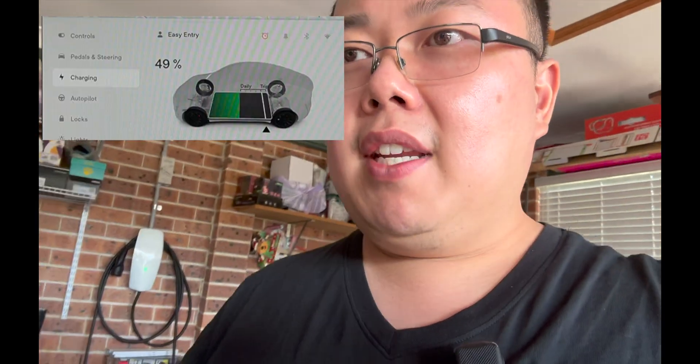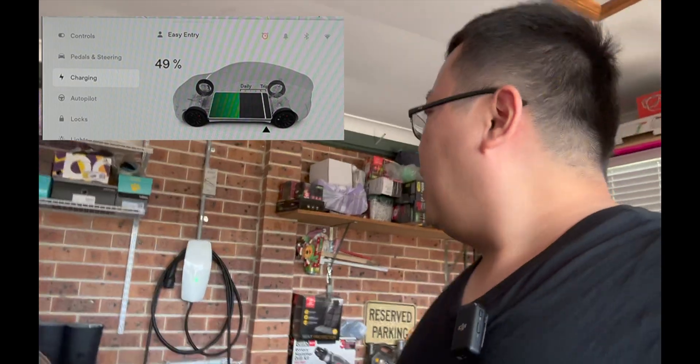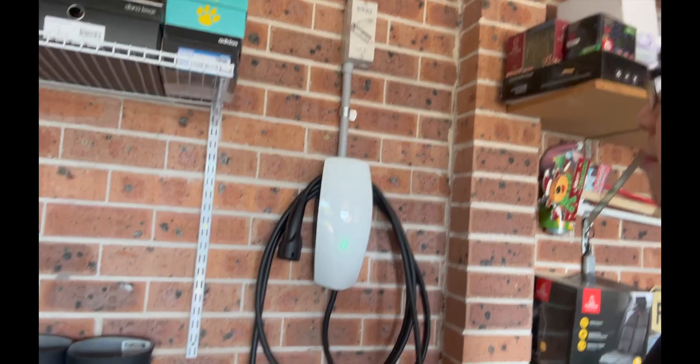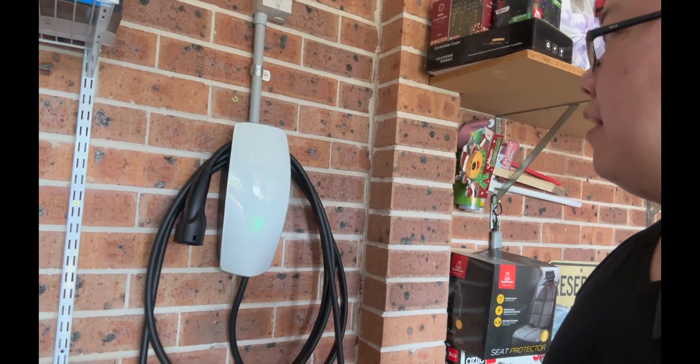On screen you can see it's at 49%, and we had our electrician come yesterday to install our wall connector. Very lucky to have three phase over here so it will charge faster, and we'll just keep the UMC in the car for whenever we need that.